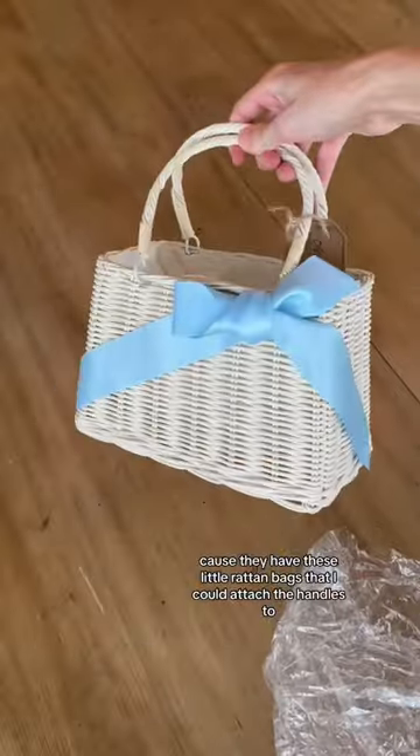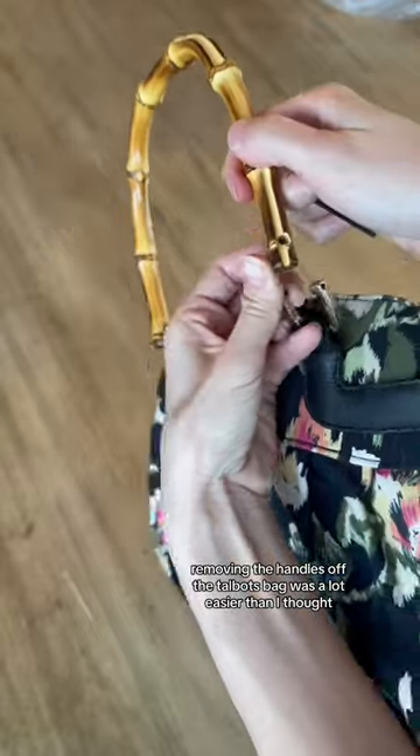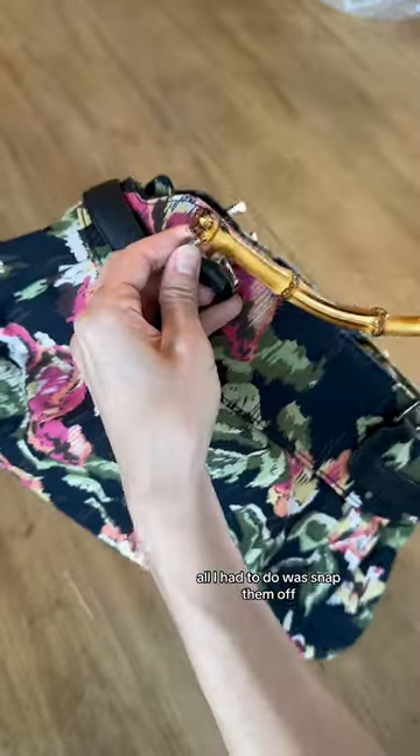I ran to Amazon because they have these little rattan bags that I could attach the handles to. Removing the handles off the Talbots bag was a lot easier than I thought — all I had to do was snap them off. They have so much potential.